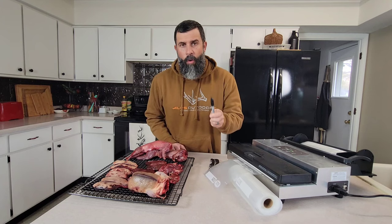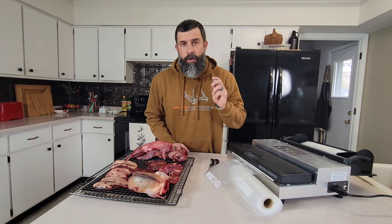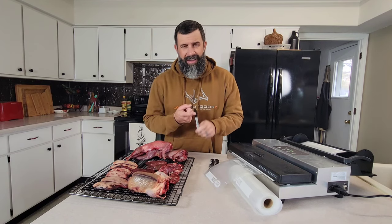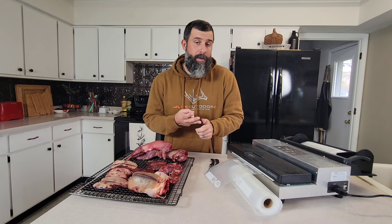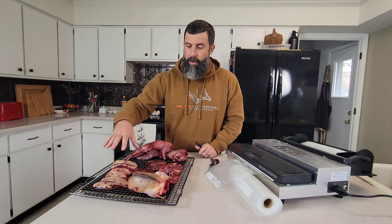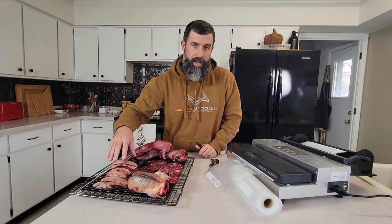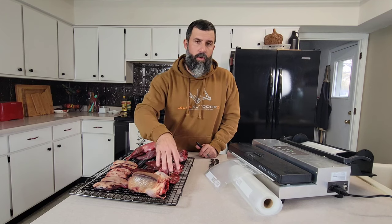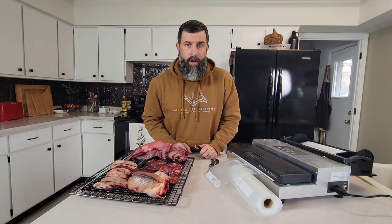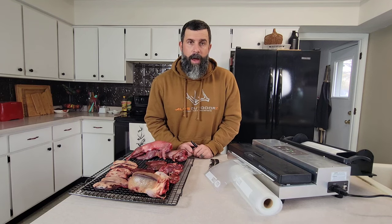We've also got a Sharpie. You always want to make sure you label your game accordingly. I like to put the date, the species, and I also like to include what I want to do with it. I may want to put on here that these are going to be smoked since they have the skin on them. For the squirrel legs, I may put 'braise, low and slow' on there. Those are all options you could use to write on your bags.